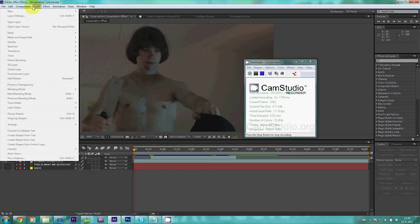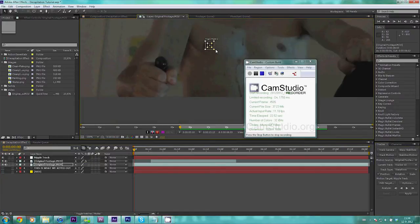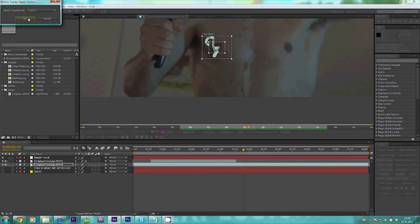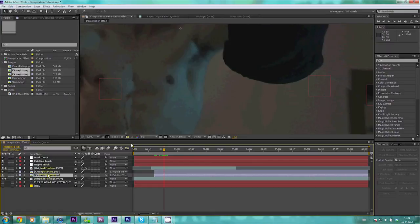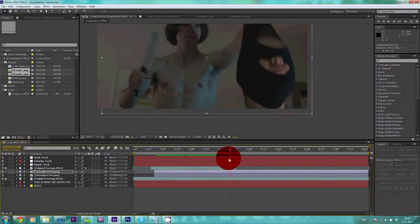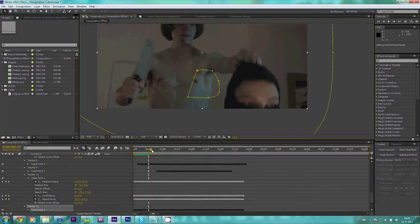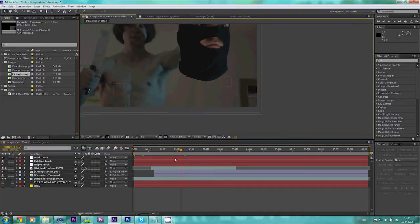Back in After Effects, we're now going to track some footage. Let's create a new null object and call this 'nipple track.' That's right — we are going to track my nipple. Is that making you uncomfortable? There we go, tracked. Now let's parent this to our null and see what we got. That's pretty good. Let's clean this up a little bit with some color correction and masking. Let's create another null object and track that wonderful painting in the background. Now that the painting is tracked, we're applying our painting null to it and see how it does. A little color correction and masking might work for this one as well.